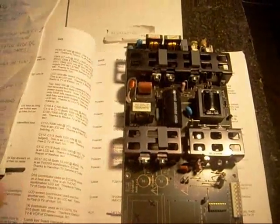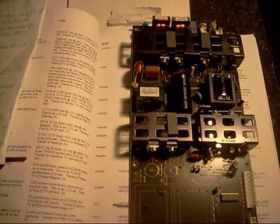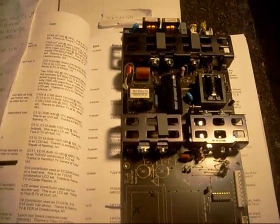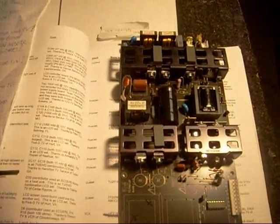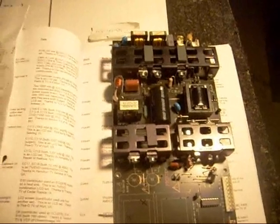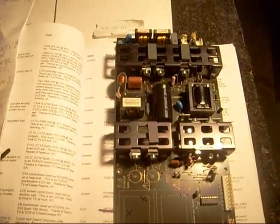One of the first things I want to do when I open up the set is look at the obvious: is the fuse blown? If the fuse is okay, is there 160 volts on my main reservoir capacitor? Is there 5-volt standby voltage? Does the TV turn on and then go into shutdown? These are things that can help you a great deal if you make yourself a flow chart and go down the list — hopefully you'll have success fixing the TV that way.